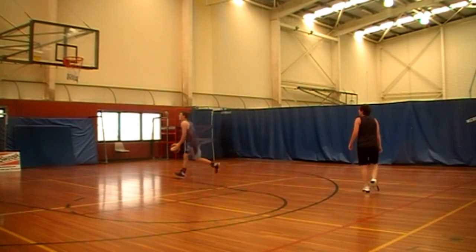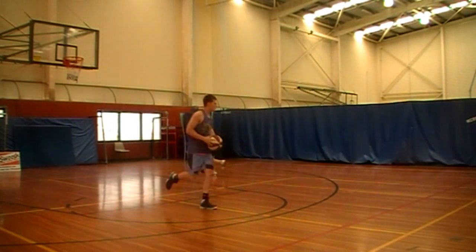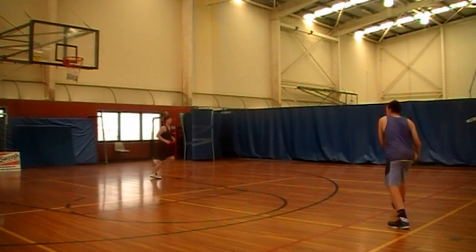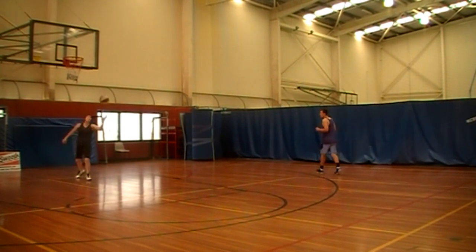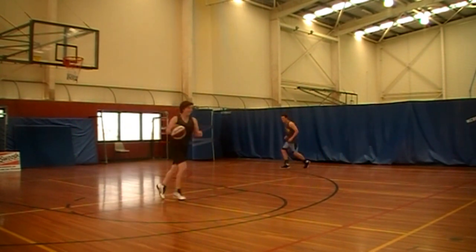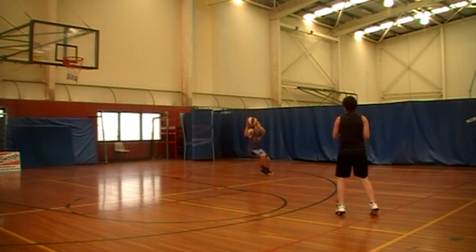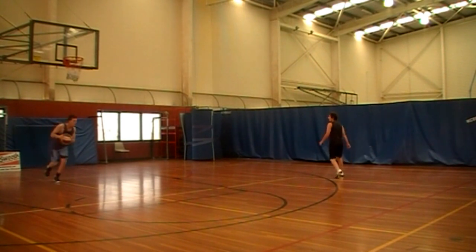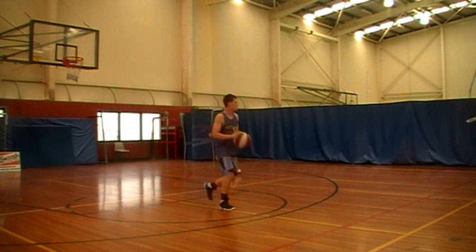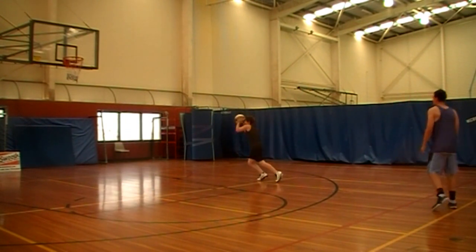You want to go deep under the basket, make a good shot fake, then an aggressive move to the hole to score on the layup. As you cut, keep your eye on the target — always looking at the ball throughout the cut. At any stage during a cut, you could receive the ball.